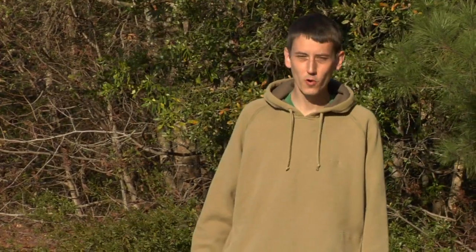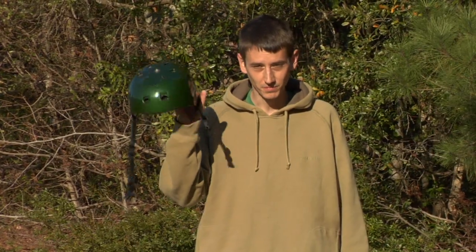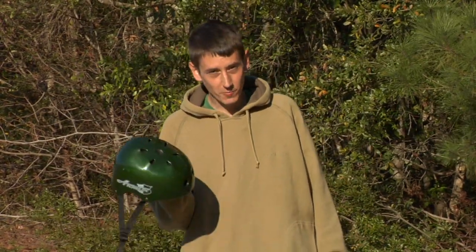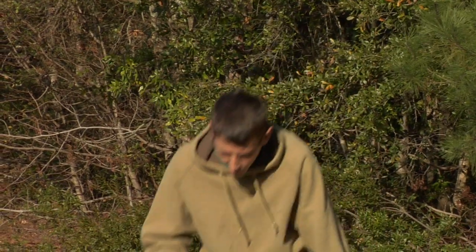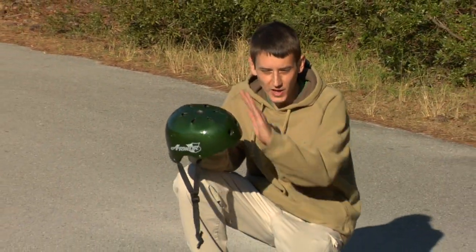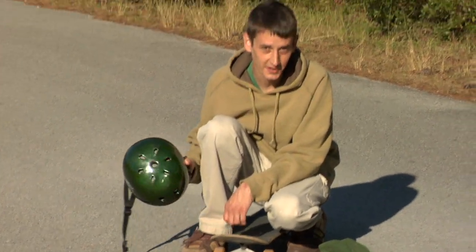We're going to talk about the most important safety accessory in skateboarding: the helmet. The helmet, while lightweight, is very durable and can protect your head from injury. Also, when falling forward, the helmet has a front piece that can also protect your face and nose from injury on the pavement.